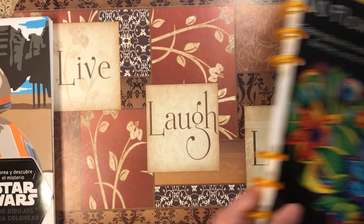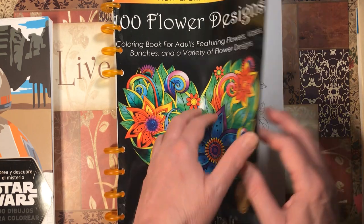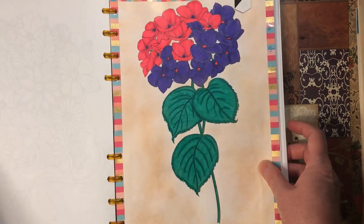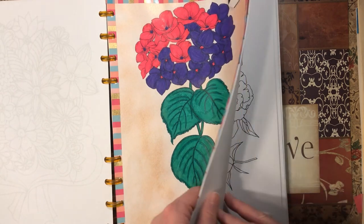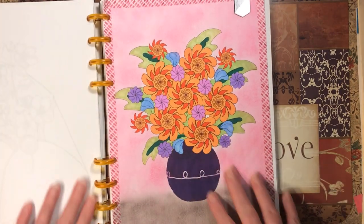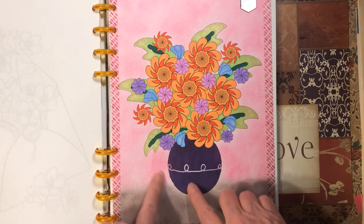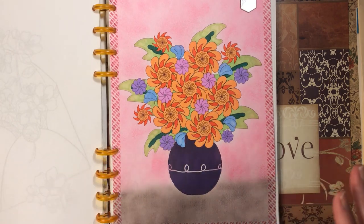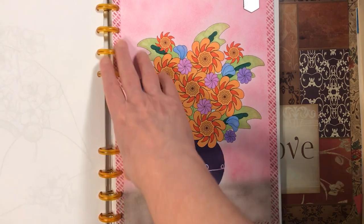Next we have 100 Flower Designs by Mantra Craft. I did this one with Tombow markers, Arteza pencil, and eyeshadow background. I did this one with Bic Intensity and eyeshadow background. I did a darker color down here to kind of make it look like it's sitting on a table — I don't know how effective it is, but I like it.